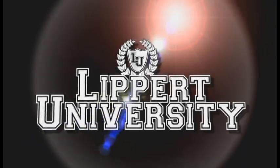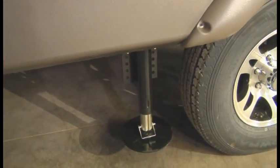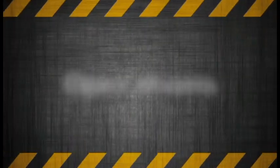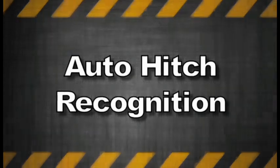Welcome to Lippert University. In this video we will explain the simple and trouble-free process of operating and troubleshooting the LCI third generation ground control automatic electric leveling system. We'll discuss operations, understanding the control panel, errors, and the popular auto hitch recognition feature.